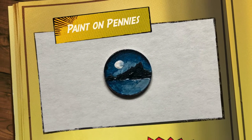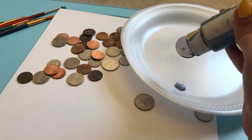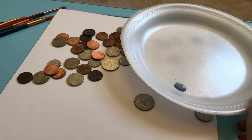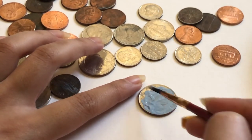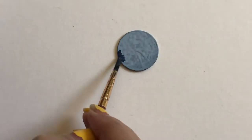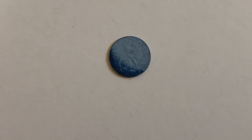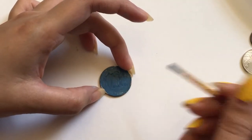Moving on to our next idea — paint on pennies! Yes, you heard that right. I started with all the coins I had in my wallet. This is my first time trying to paint on a penny or a small-sized object, so I definitely don't expect my first painting to be a masterpiece. If you're expecting me to draw the Mona Lisa on this small coin, I'm sorry to let down your expectations.